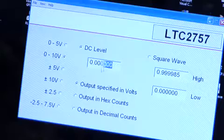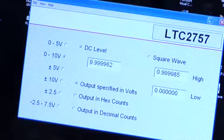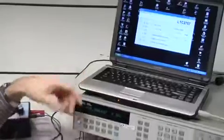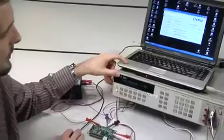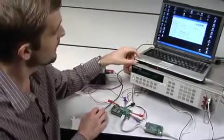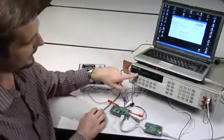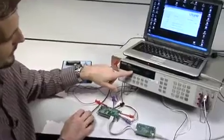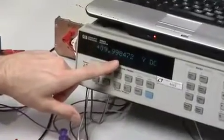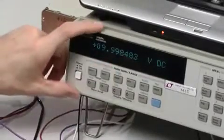Now let's look at the gain error by typing in full scale. I type in 10 volts, but the software automatically truncates that to the correct value, quantized to the 18-bit level. Note that full scale is 2 to the 18th minus 1 code, so that's 9.99962. What I actually measure is 9.998, so we're out by about 2 millivolts, which is still well within the specifications of the voltage reference and the DAC combined.